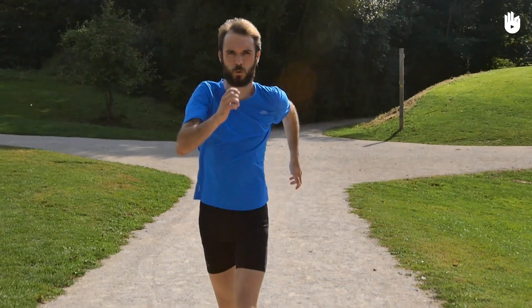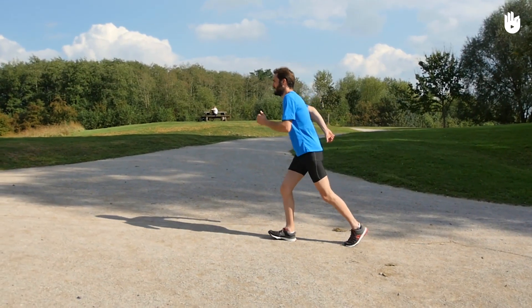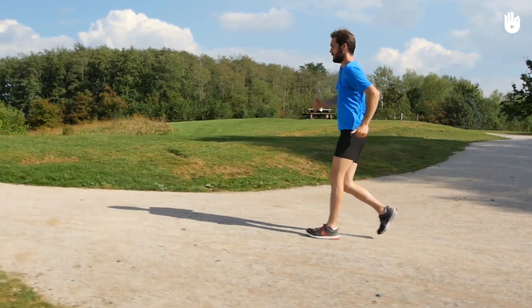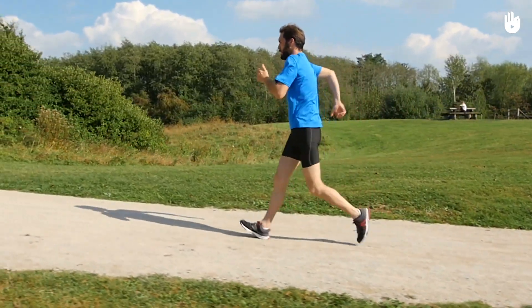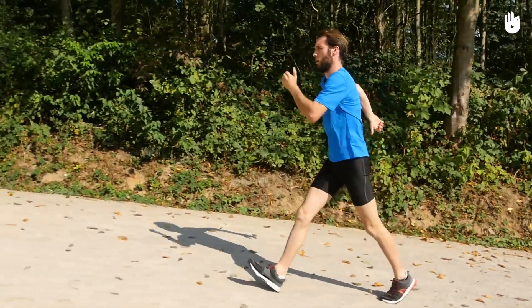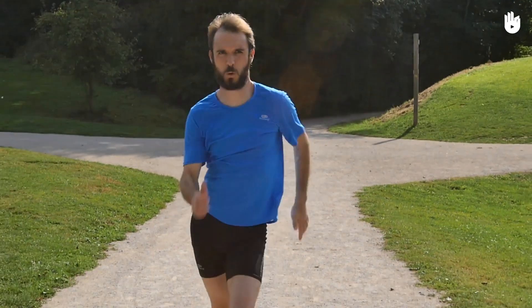Firstly, improving your breathing. In order to breathe better, the most important thing is to stand up straight, which stops your diaphragm from being compressed and frees up your ribcage. Just by itself, improving your posture could save you from having a stitch. Breathe more deeply, taking care to exhale thoroughly to expel the stale air from your lungs.